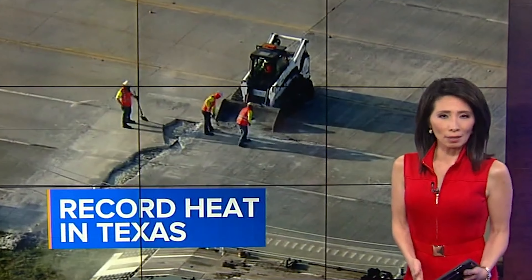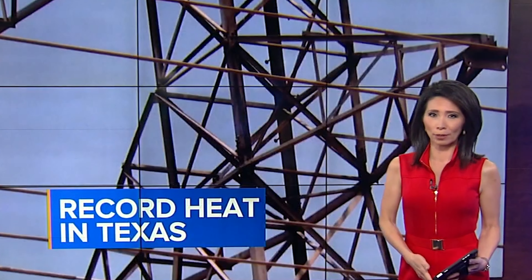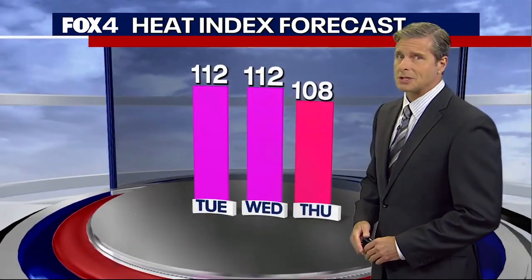It is summertime here in Texas, and when I say summertime, it is so hot. We want to talk about the wrecking heat in Texas — it's so intense it caused the road to buckle. The weather is also putting a strain on the state's power grid. Heat in Texas really won't change much the next couple of days: 106 Wednesday, 104 Thursday. It is stupid hot here, and well, with the warm weather comes pond time.